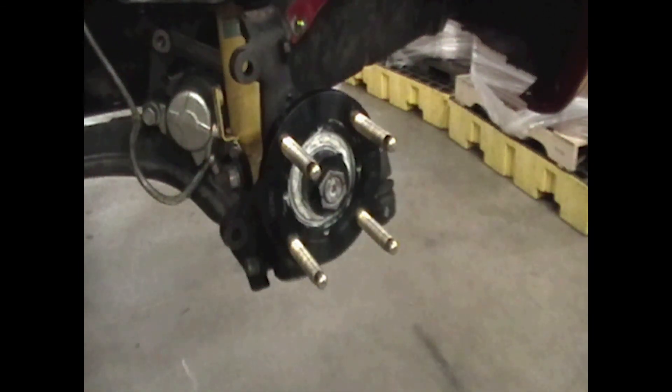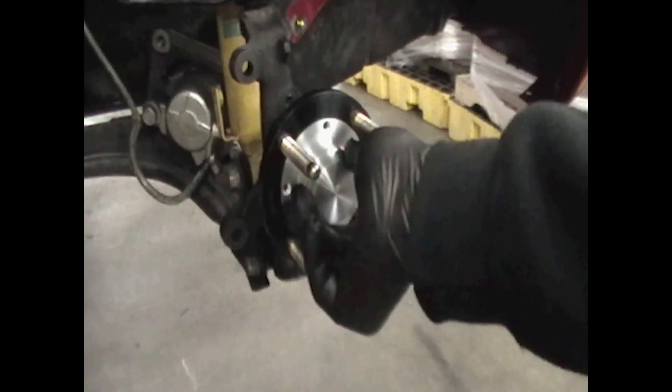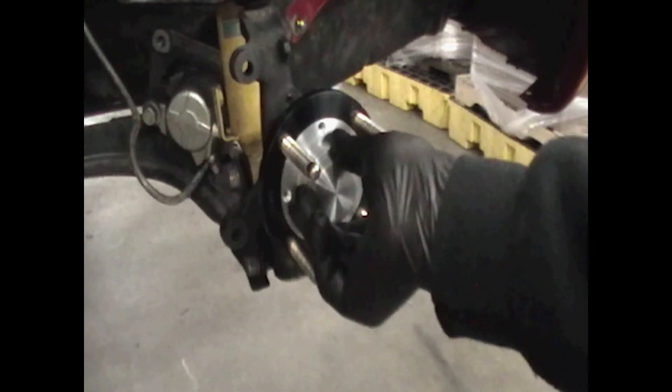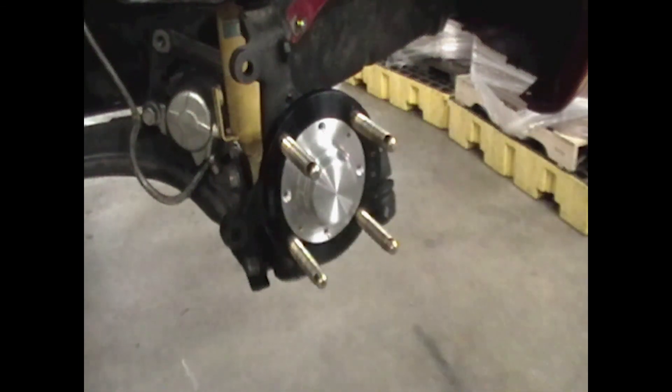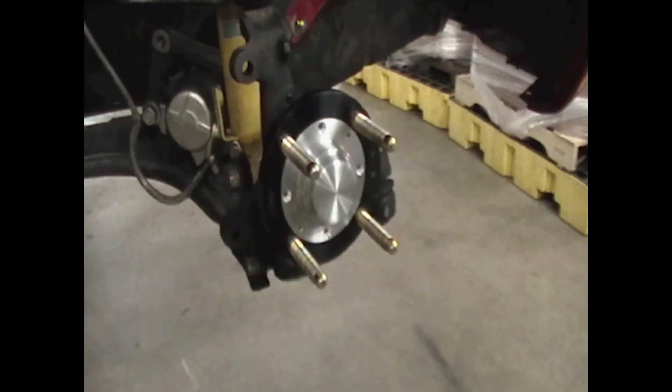Now, pop off any excess grease and install the four flathead cap screws for your dust cap. Then install your rotor, your brakes, wheel — and let's go burn some corners.